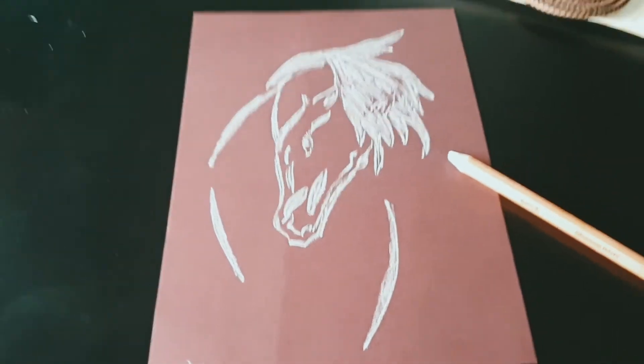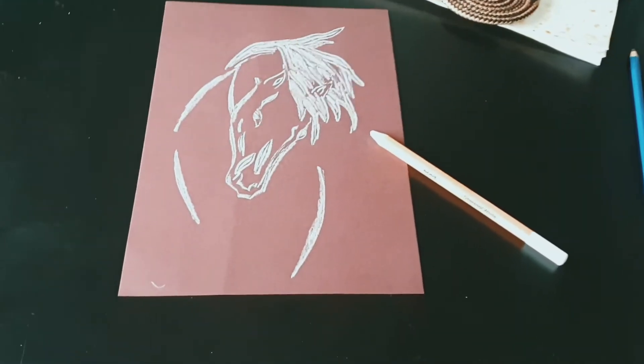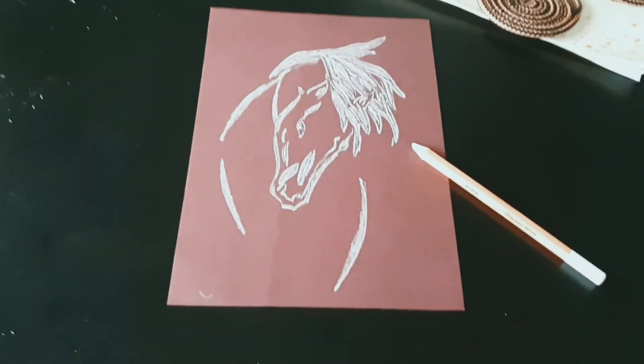So, this is my finished art of a horse with white chalk. As you can see, I'm going to write a few words here and there and I think that will be done. Thanks for watching.